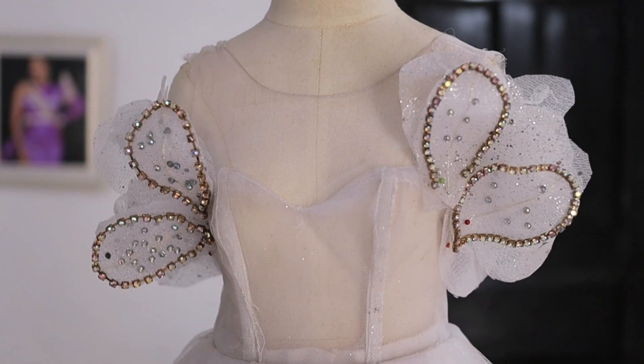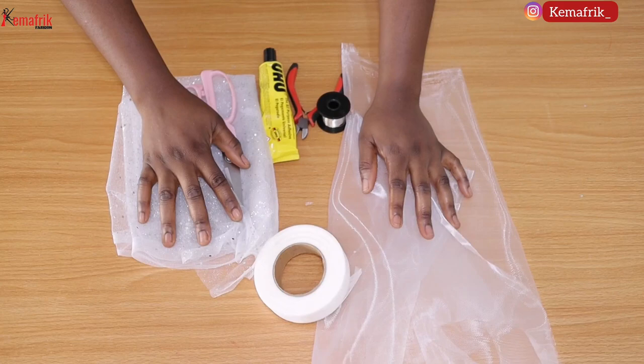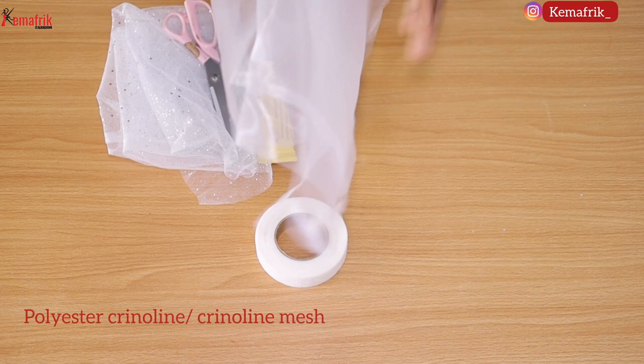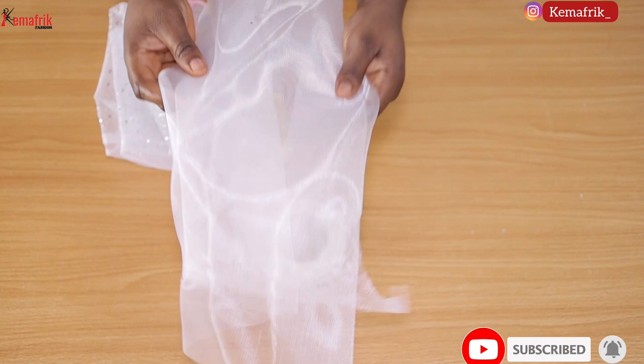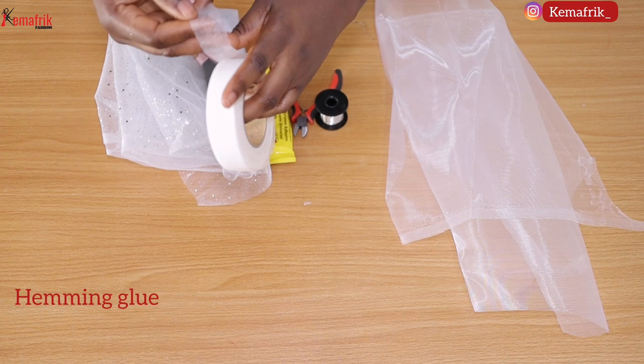Welcome to Kema Freak, my name is Kemi Omorube. Here are some materials you will need for this. First is the polyester crinoline, also called crinoline mesh — this will help give structure to our pieces and it's quite transparent. Secondly, you need a hemming glue, which helps in sticking surfaces together. Another type of glue you need is regular fabric glue — you can use UHU glue, V6000, or whatever has been working for your fabric.